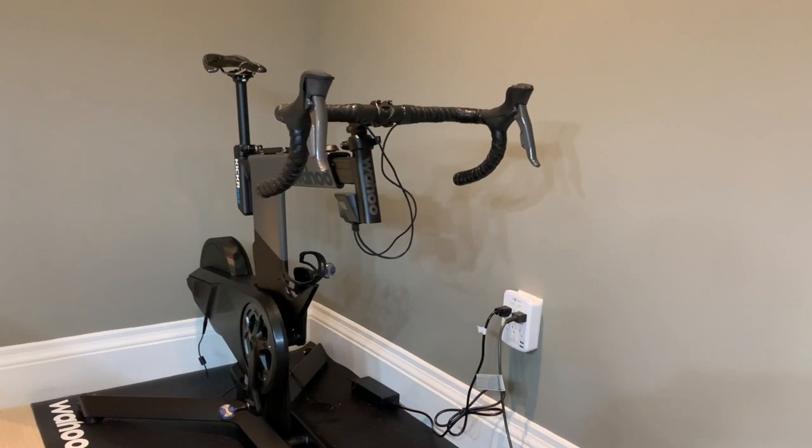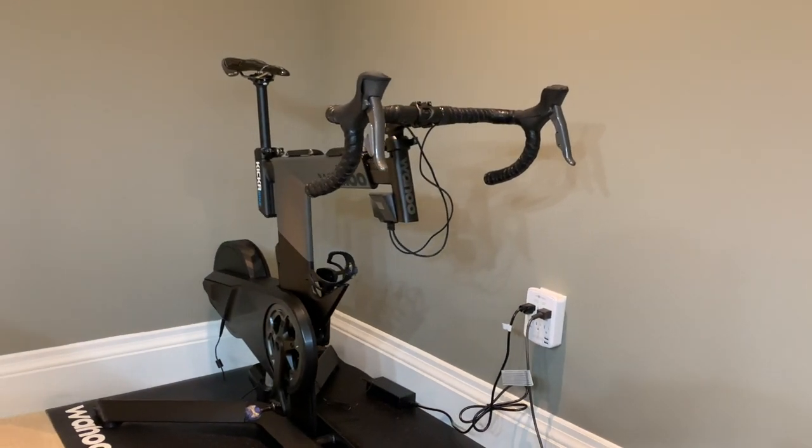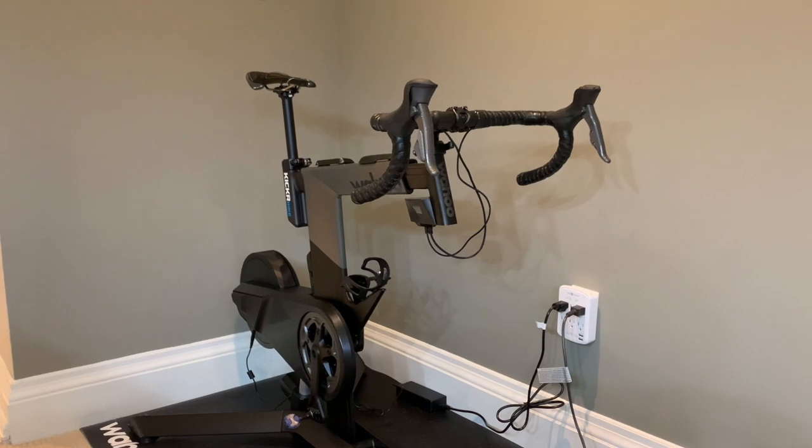The shifting is superb and very much similar to the major electronic groupsets on the market today, whether it's Campagnolo, SRAM, or Shimano. Those that are used to those systems will definitely like the shifting on the Kickr Bike.